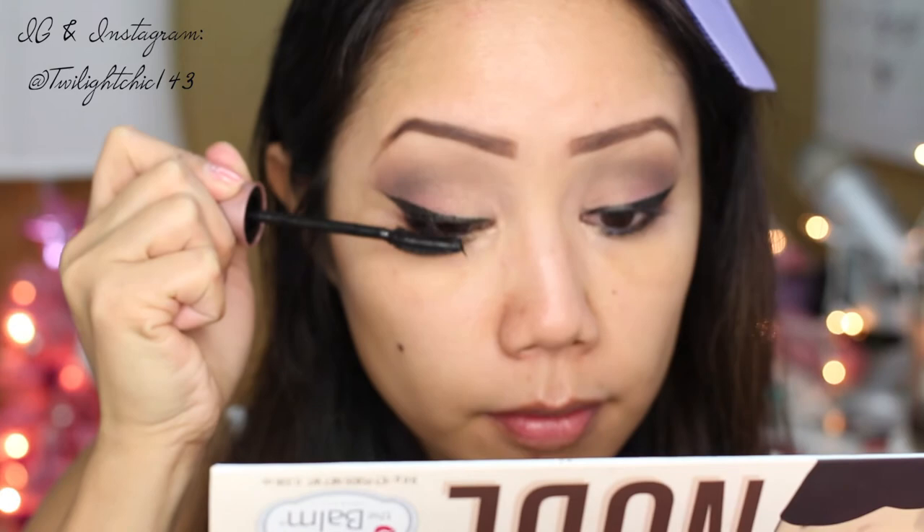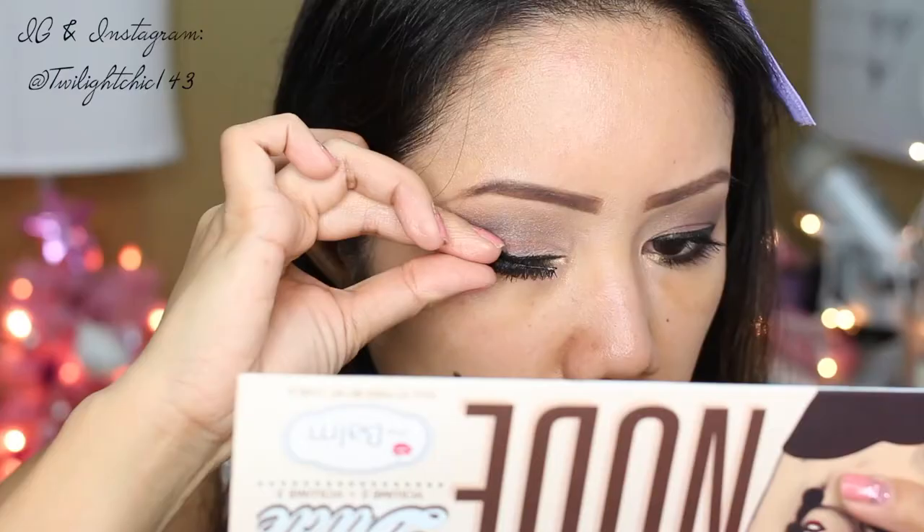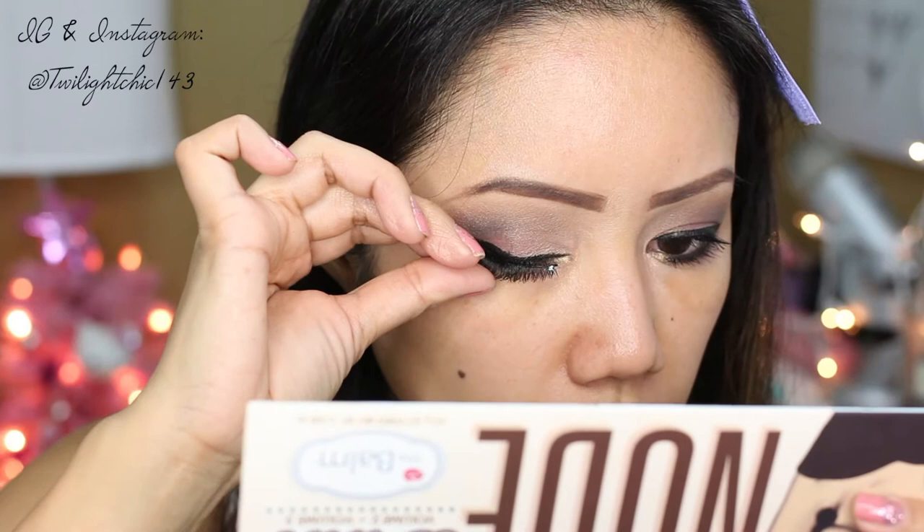Here I'm using one of the LA Girl Gel Glide pencils — I'll list the name down in the description box along with all the other products used in this video. Now I'm just going to curl my lashes and apply generous coats of my Maybelline mascara to my top and bottom lashes.